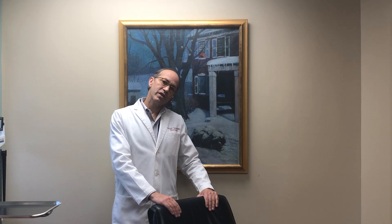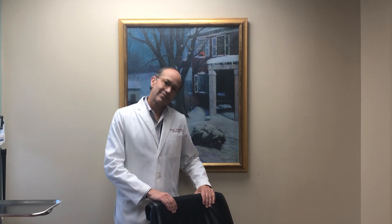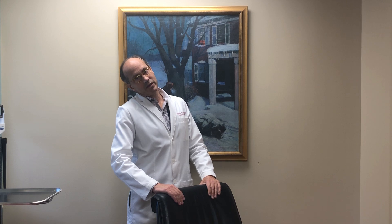Patients are asked to stand behind a chair for support, to tip their head to the side, and to hop 20 times. They then turn their head to the opposite side and hop 20 times.